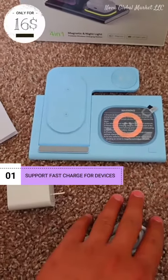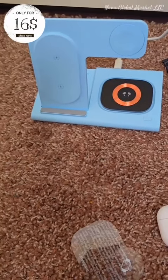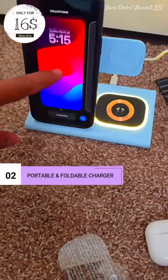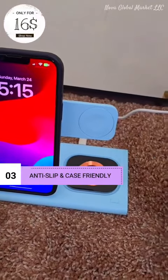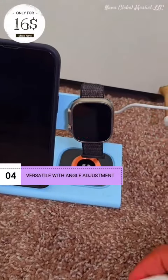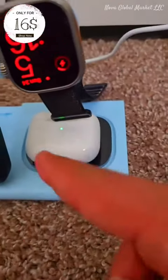I have set the charger, plugged in the power — let's start step by step. First, the phone — you can see the phone is charging. Now the watch — it's magnetic, so the watch is also charging. Let's put the AirPods here, and you can see they're also starting to charge.